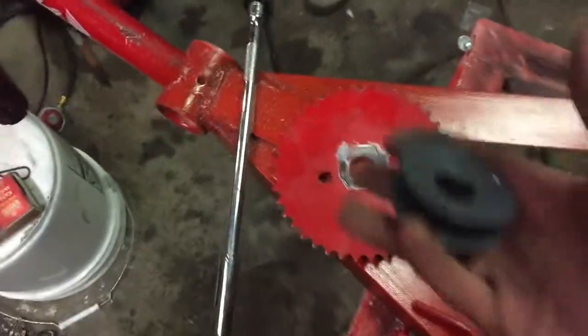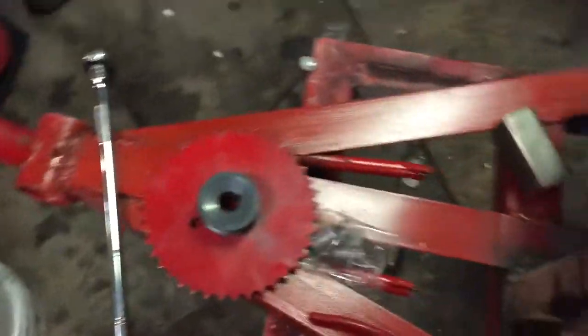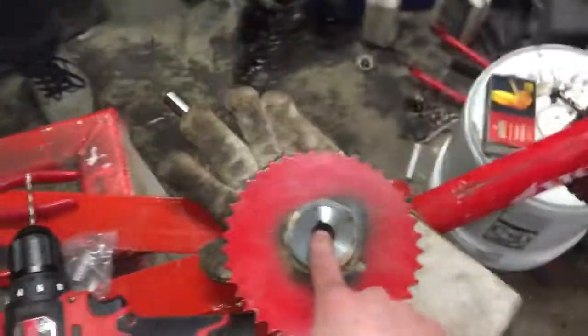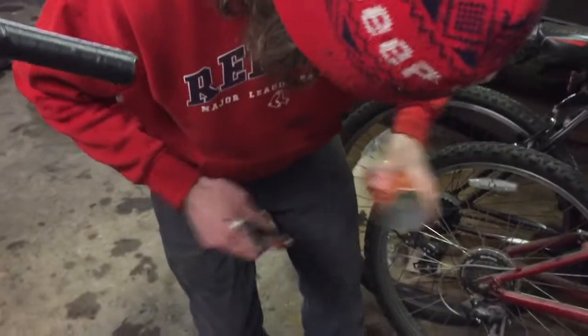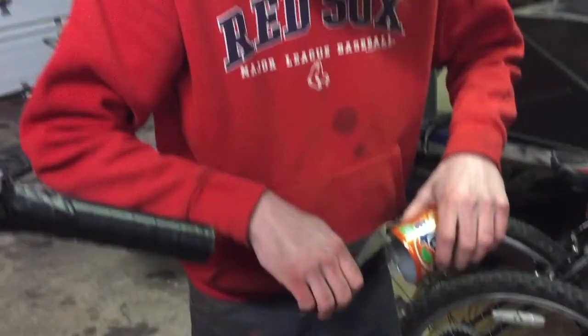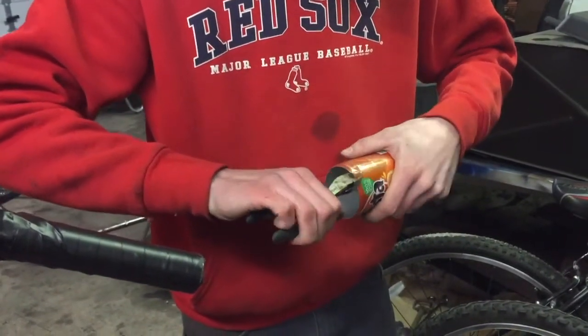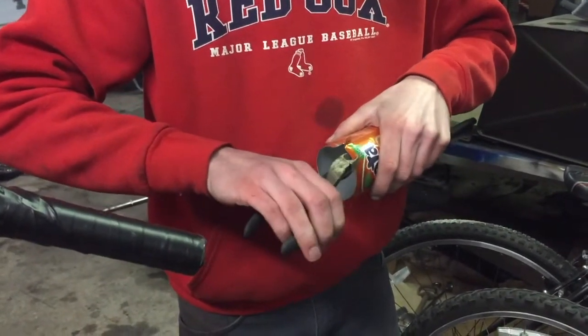This pulley is going to get welded onto this gear, so that when this turns the chain turns and the wheels turn. Got it welded together, looks really pretty. Now we're going to try to mount it, but I think this is a 5/8 shaft and this is for 3/4 — so that's not really good. We're going to try to shim it out using a soda can, just to keep it all on like that. That's really good.